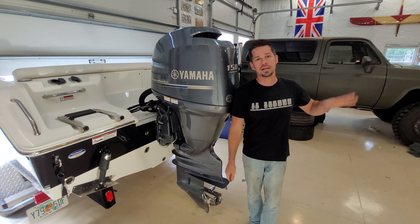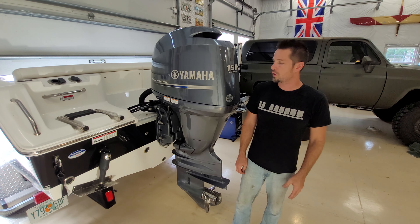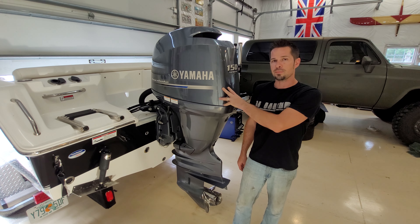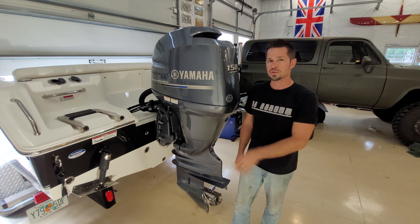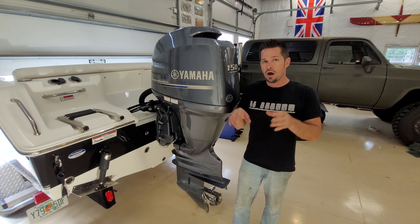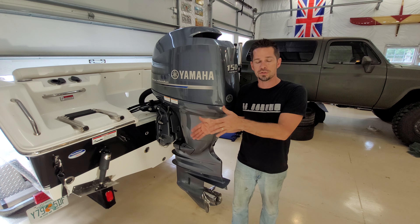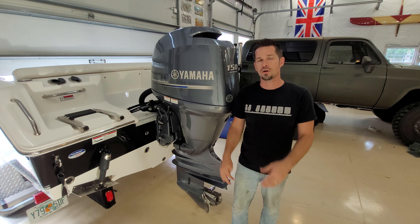Hey guys, welcome back to the shop. We're going to take a break from the cars and do a full annual service on a Yamaha outboard. This is an F-150 XA 2014, but this should be the same for any 2007 and up Yamaha outboard. We're going to be doing the oil, the internal anodes, the water pump, and the gear oil in this video. Check the description for all the part numbers, and I have the video sectioned into chapters so you can fast forward to just the water pump or the anodes easily.